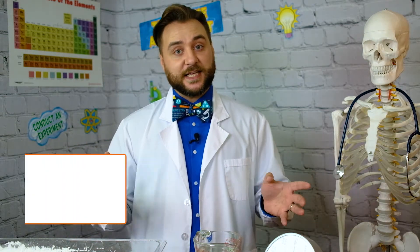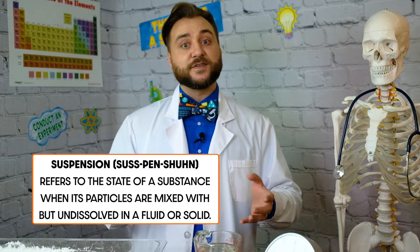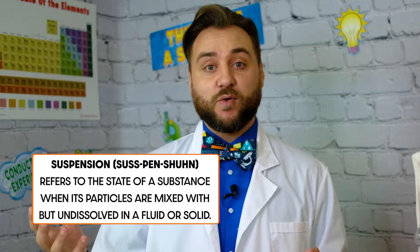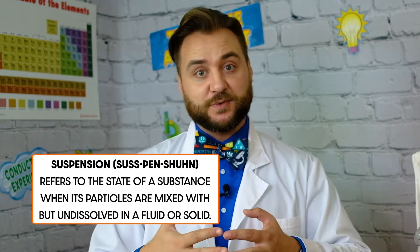A non-Newtonian fluid is a liquid, but as soon as it's under pressure, it becomes a solid, then turns back into a liquid. This is because it's a liquid with an undissolved solid suspended in it. We can easily achieve this at home if we mix cornstarch and water at just the right ratio, and then we'll get our very own ooze, or non-Newtonian fluid.